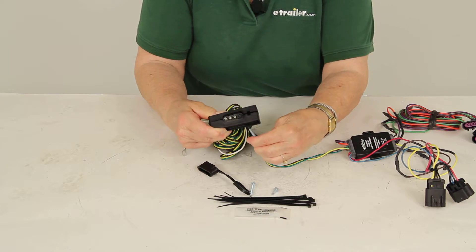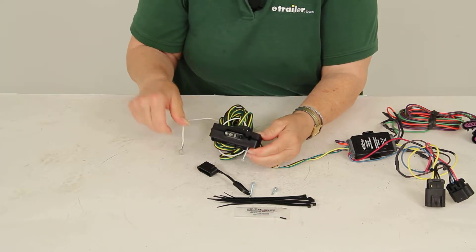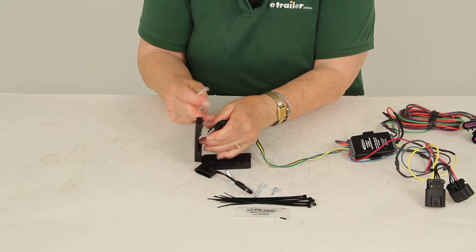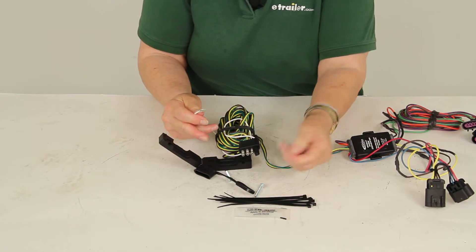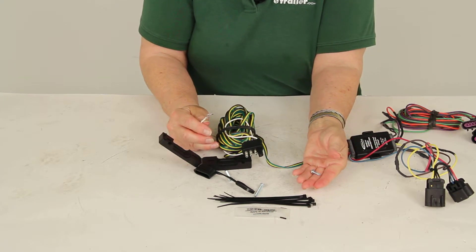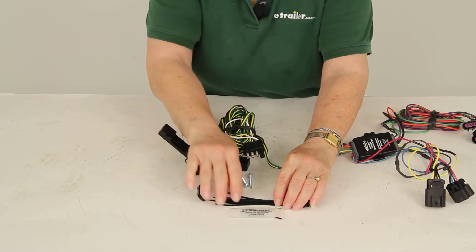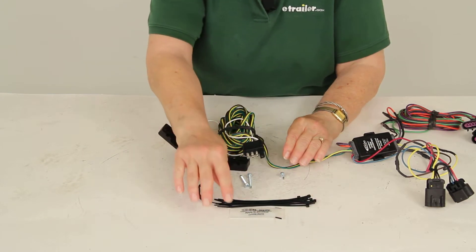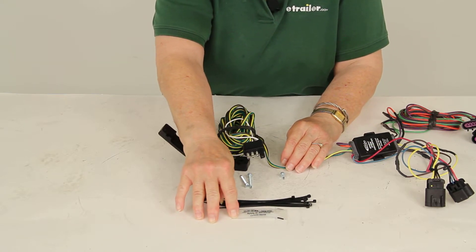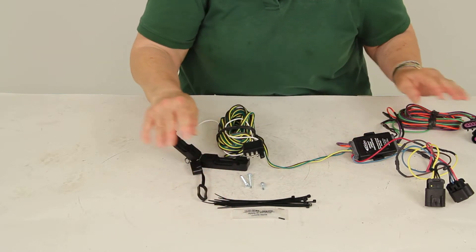You have screws included for mounting at the front of your towed vehicle. You'll also want to mount your ground wire, which is white and has a ring terminal. There's a self-tapping screw included for that, and you want to install it on a clean unpainted surface. Cable ties are also included to take up any slack, along with a small packet of dielectric grease. Remember to use the grease anytime you have an electrical connection.